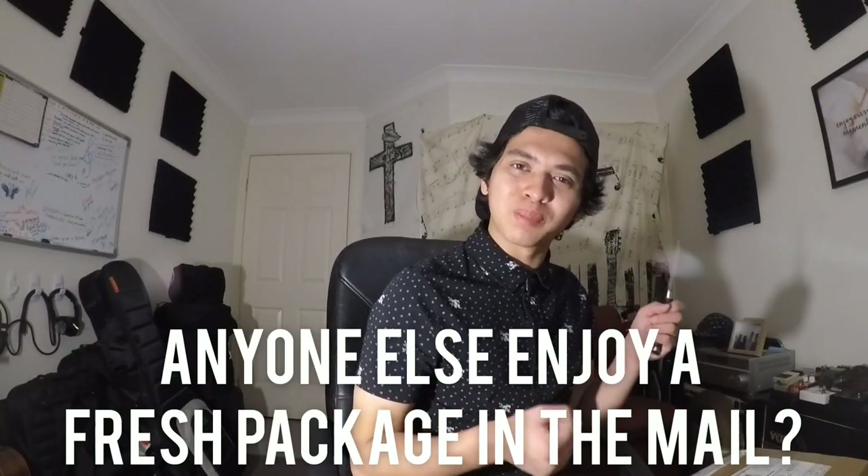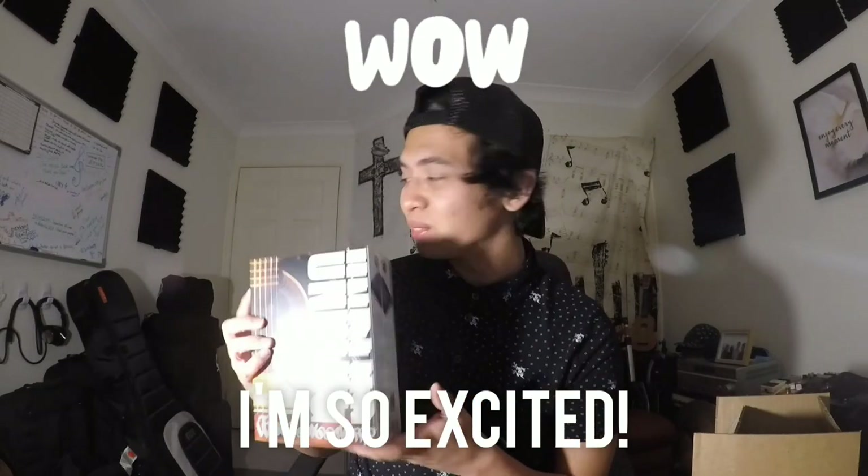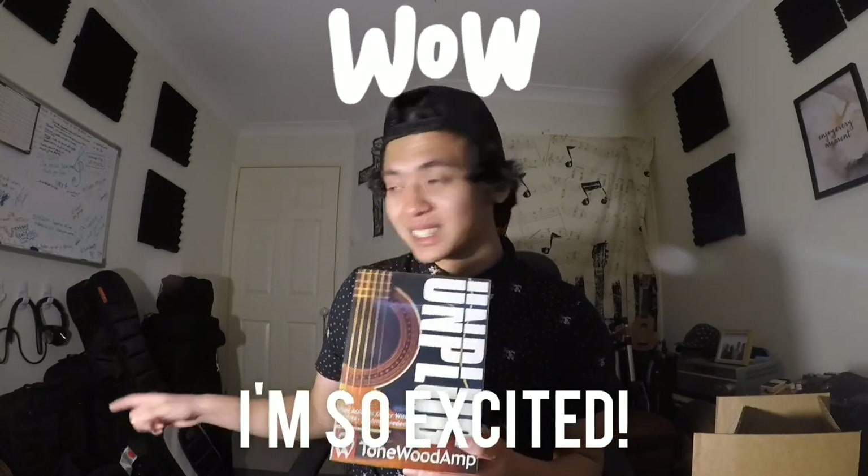This is super exciting, by the way. I really enjoy fresh packages from the mail. The box is now cut open — let's see what's inside. I'm excited to play with this thing again and I'm excited to throw it into my guitar.